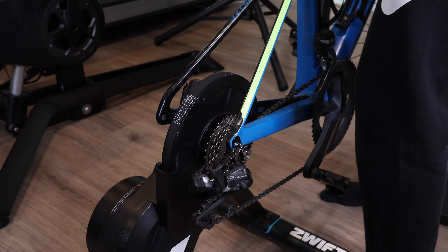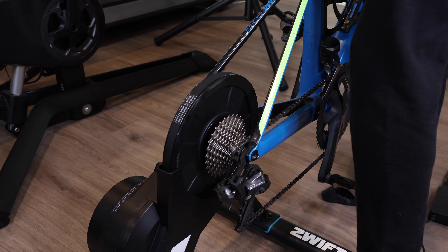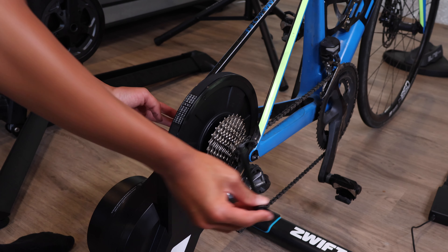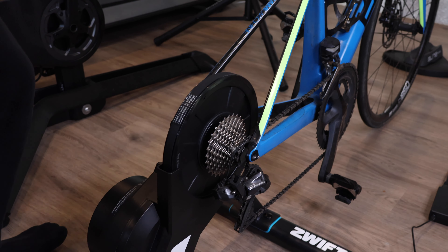The setup I found was really simple. It already came with the cassette pre-installed, and since you can choose which cassette you want, you basically don't have to take it off pretty much ever. You can just take your back wheel off, put it on the trainer, and you're good to go. Zwift also has really intuitive instruction manuals and videos for everything, so you don't need to know anything about bikes going in — just read the manual and you should be able to figure it out.